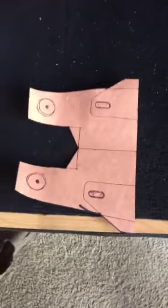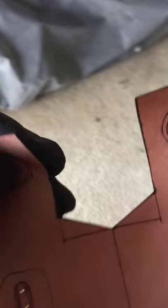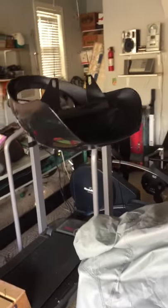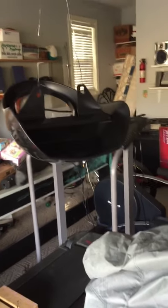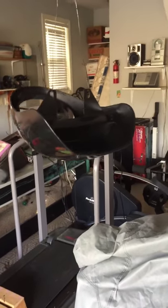Hey guys, it's Joe again. Today I'm installing a bikini fairing on the Breakout. You can see it right up here — it's drying. I've given it several coats of paint. I ordered this from eBay, it was 30 bucks. There are like a million people selling them.